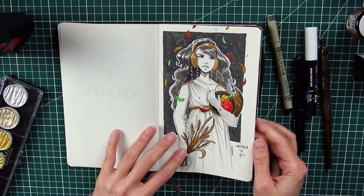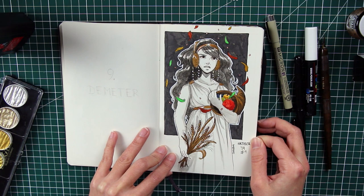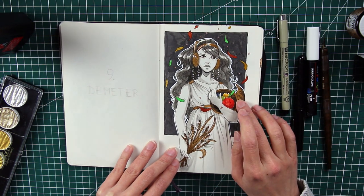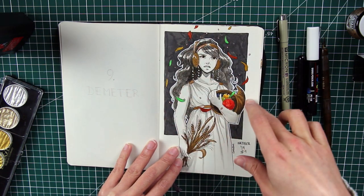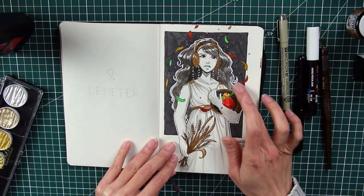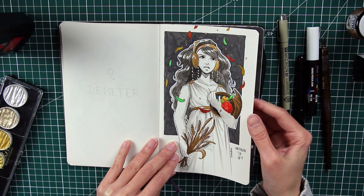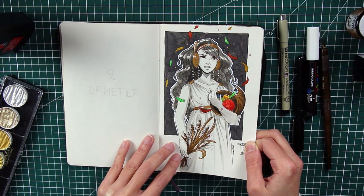Number nine is Demeter. I'm not sure how to pronounce it — Demeter? For this one I used the most color of the whole series, with all the colors symbolizing the seasons, since she's the goddess of harvest. That's why she holds wheat in one hand and an abundance horn in the other. I wanted to give her a nurturing, mother-like feeling. She's one of the oldest goddesses and is the mother of Persephone.